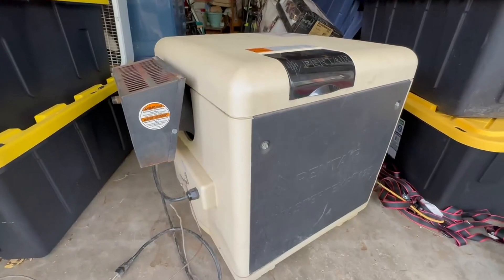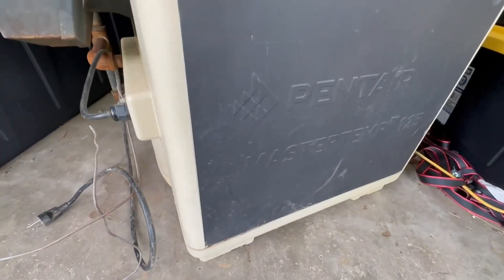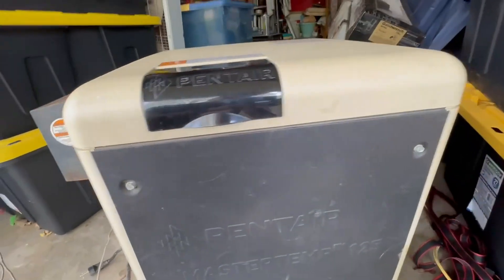We have a 10,500-gallon pool. We got one of these. Heats up about two to three degrees every hour. Has not failed us once.